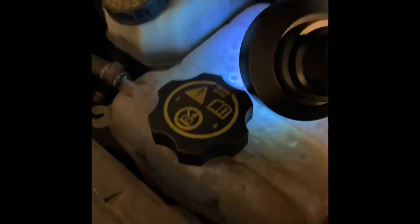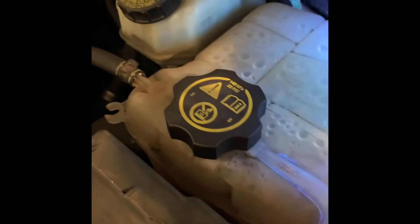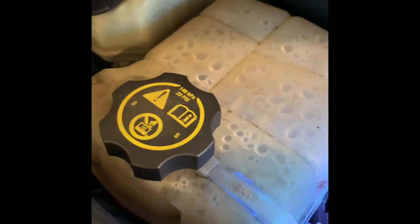Here's the other side of the reservoir — you can see it's pooling up down there. Oddly enough, none of the hoses coming off the tank are leaking, so we're going to assume the reservoir tank is cracked on the bottom.